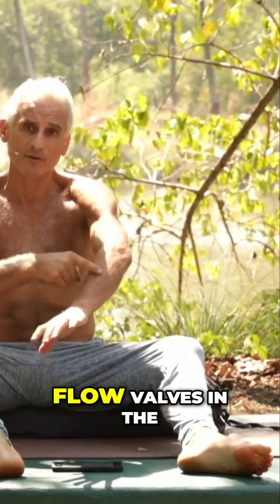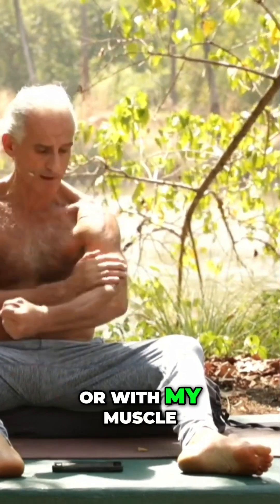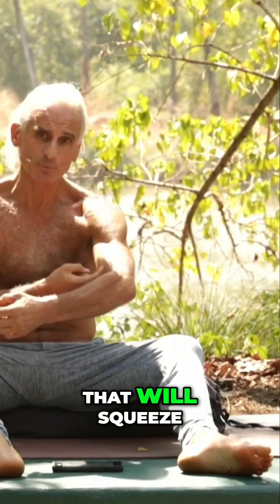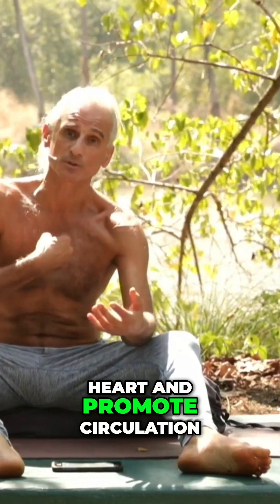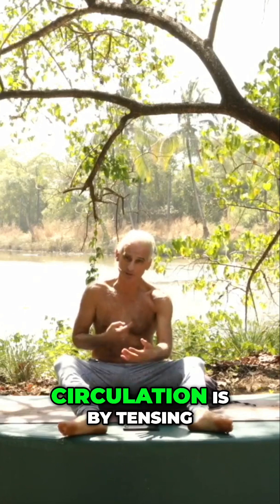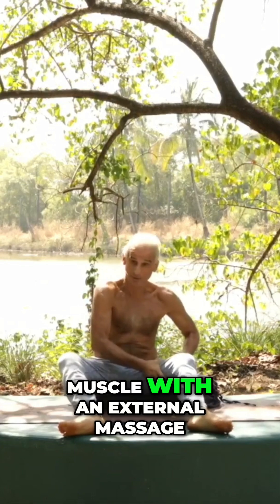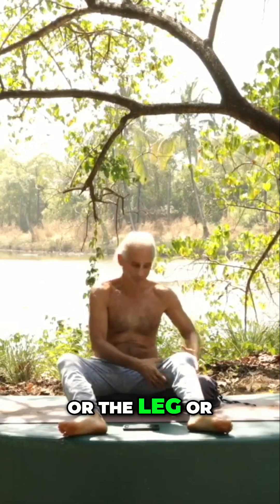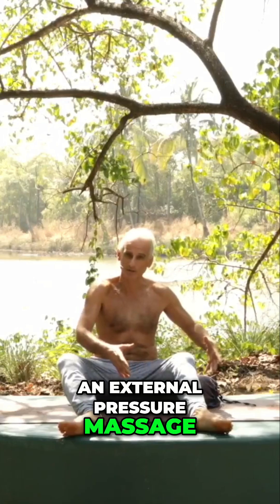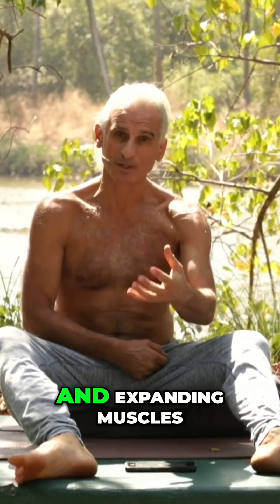Similarly with the arms, the one-way backflow valves mean that when you squeeze your arm — either with your hand, like an external pressure massage, or with your muscle by making it tight — that squeezes the veins and helps blood flow back to the heart, promoting circulation. When you relax a muscle or release the pressure of an external massage, the one-way backflow valves open and pull blood toward that region. Tensing and relaxing muscles is a useful way of moving blood by contracting and expanding.